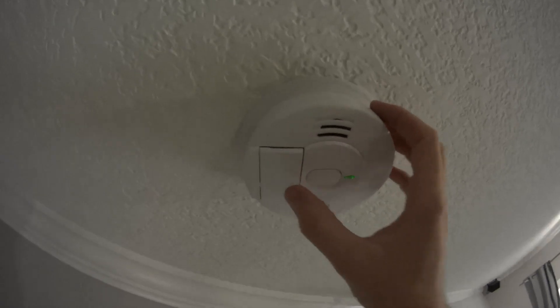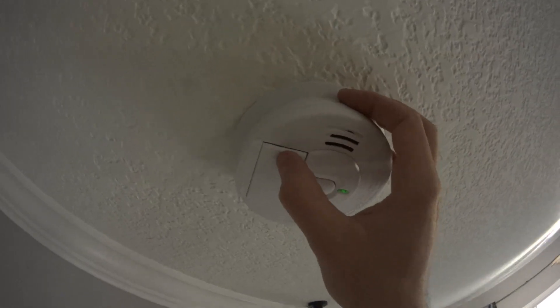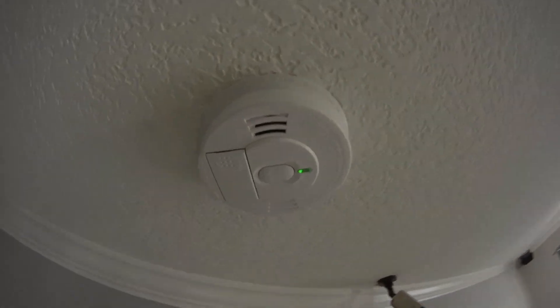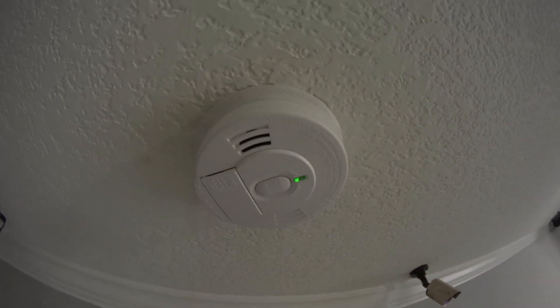If you want to change the battery, this is what I like about it — it's very simple. Just push down and there's the battery. It comes with the battery already installed, so you don't have to buy one, which is pretty good.